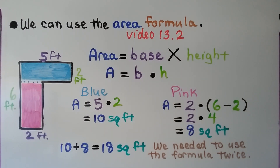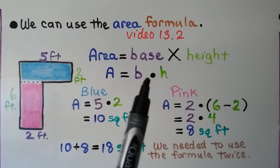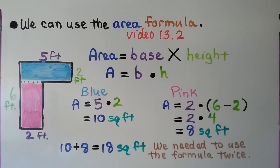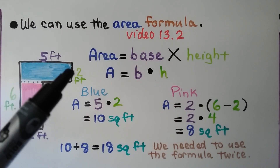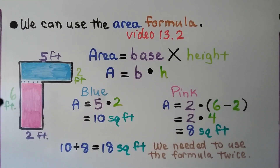We have area is equal to base times height. We learned that we can use a little dot for multiplication — it needs to be floating so we don't confuse it with a decimal point. We have our blue rectangle: it's 5 feet times 2 feet, that's 10 square feet. And our pink one is 2 feet times this 6 minus this 2. So if that's 2, then that's 2, which means this must be 4. So we're going to do 6 minus 2 to get 2 times 4, which is 8 square feet.